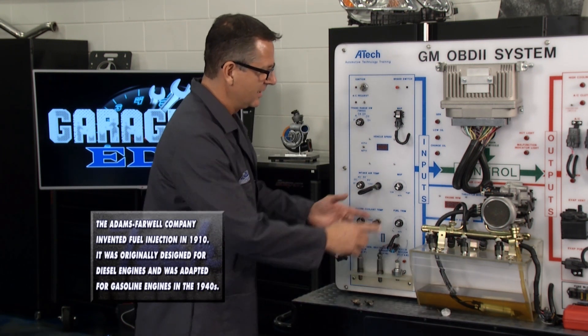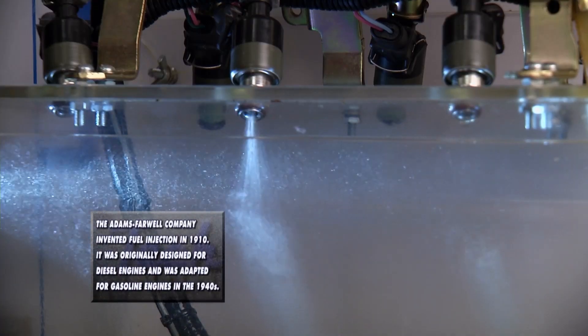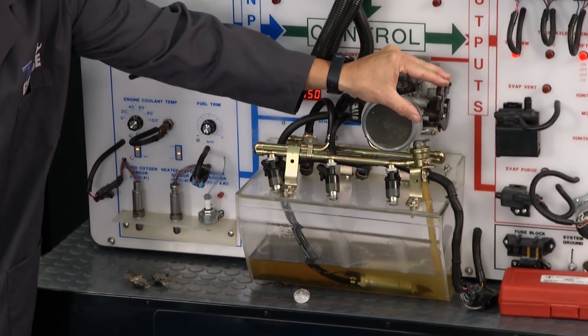Our fuel injectors are right here and I can show them to you in action, which is really cool. You can actually see the injectors pulsing — it's with pulse width modulation. I give it some gas and fuel starts flowing even more.